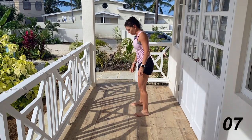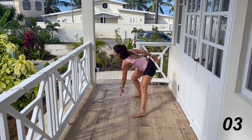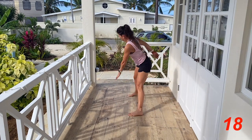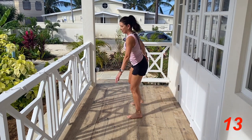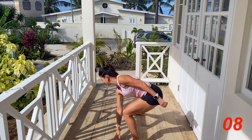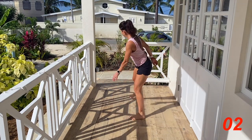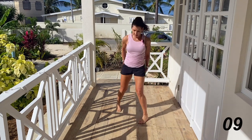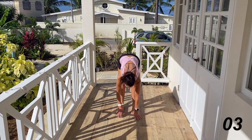Next up we're going to do a side-to-side lunge — just step out and lunge and change sides. Reach, long spine. Then we're going to do a walkout with a push-up: reach over, walk yourself out, do a tiny push-up, and walk yourself back in.